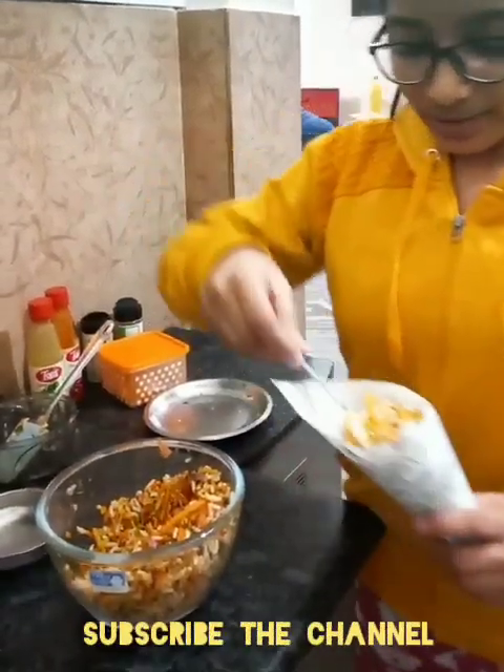So here our dish is ready. Enjoy it and make it. Thank you.